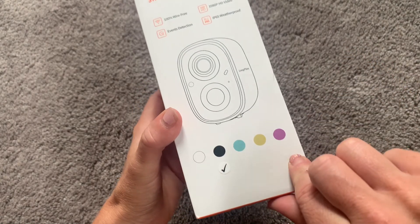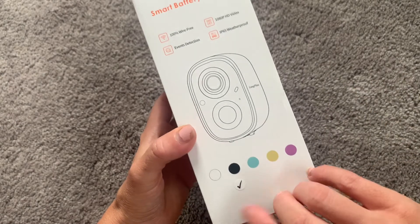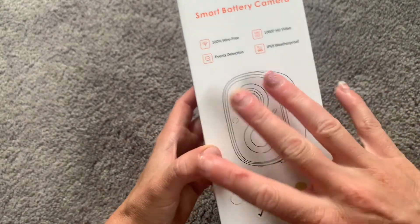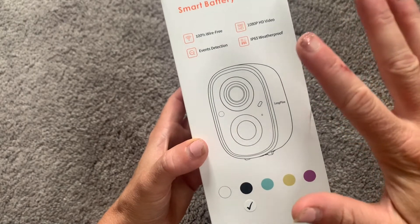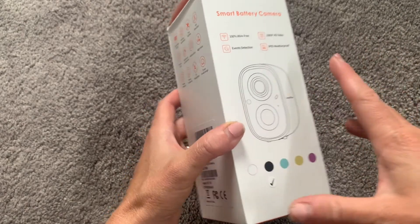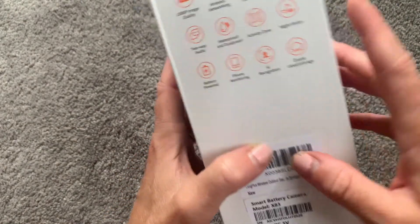It comes in a wide variety of colors. I got the standard black, but you do have a few to choose from. It's completely wire free, it has event detection, 1080p HD, and it is weatherproof. So you don't have to worry about this camera being outside in extreme temperatures, snow, and rain — it's going to be perfectly fine.